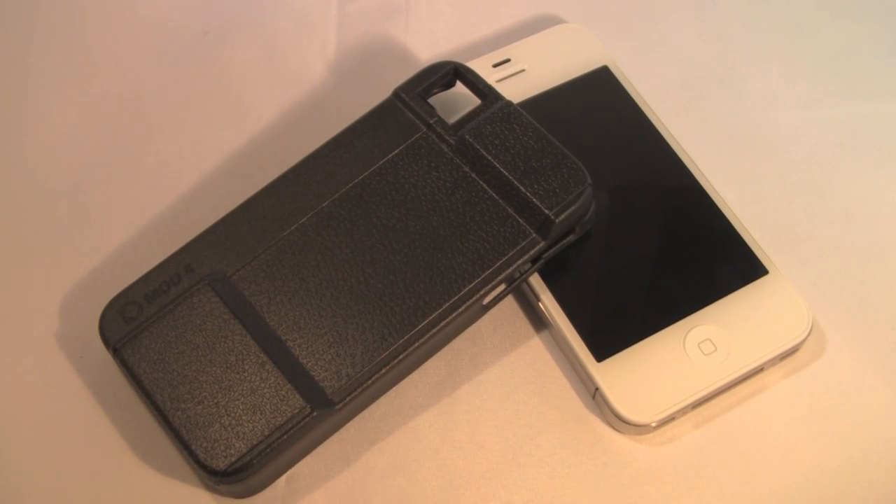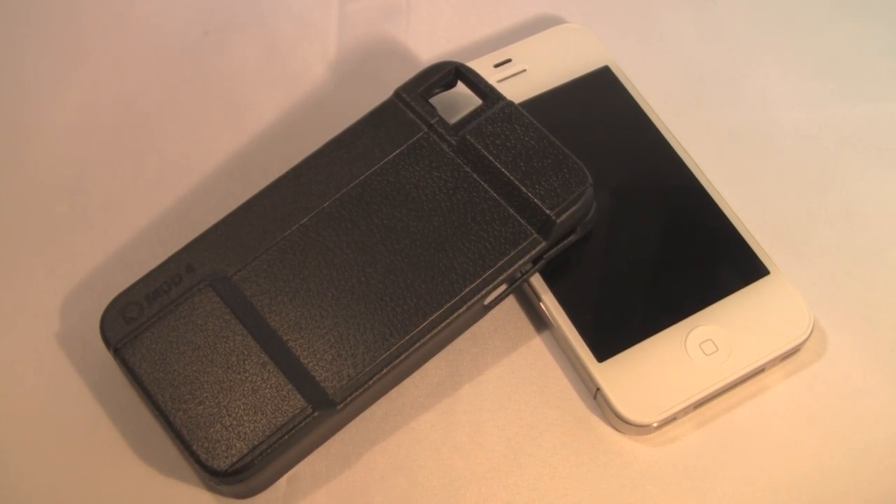Hey guys, what's up? The iPod Kid here, and today I have an iPhone 4 case review from DatchaWorks.